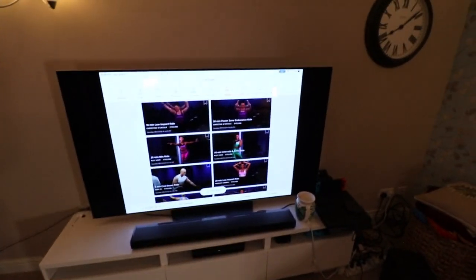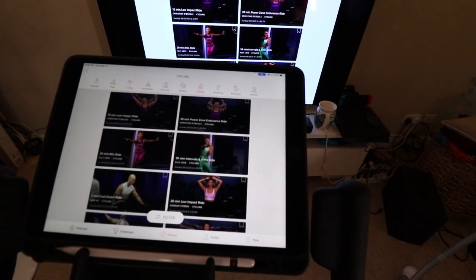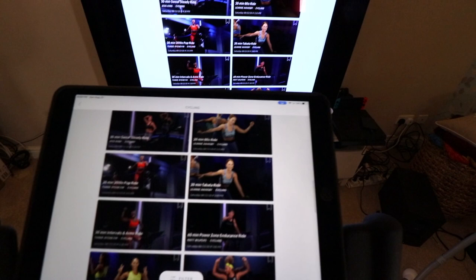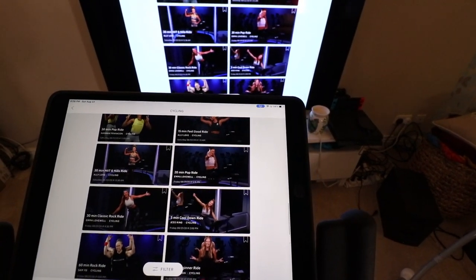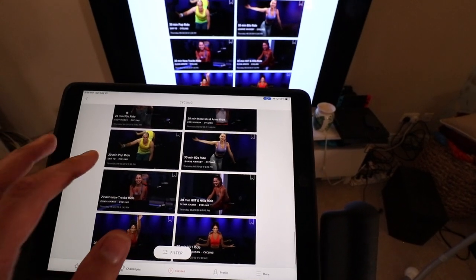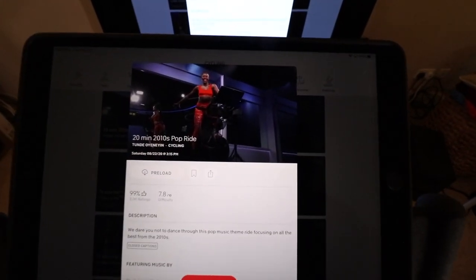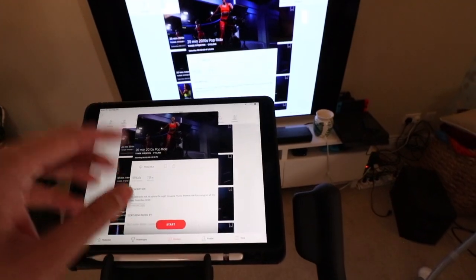You can use your tablet by itself, but I just like having it on the TV as well. I'm learning how to filter through the rides based on what I want to do. I haven't done any live classes, just the pre-recorded ones. What I've been doing is about 45 minutes to an hour workout, and those seem to be working well in the mornings. You just grab a ride and it gives you the details — if you've ever used the app you'll know how it works — then just hit start.